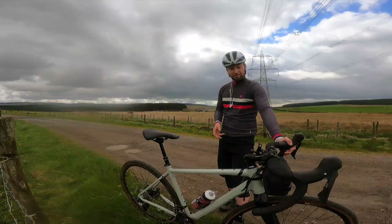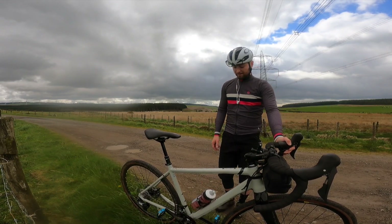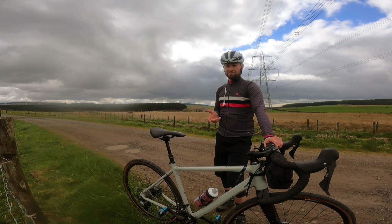We've got Mavic rims on a Lapierre hub, which is also Mavic I believe. And that's it - we've got some finishing components with Lapierre or FSA, and we've got Crank Brothers pedals. And that's it really.